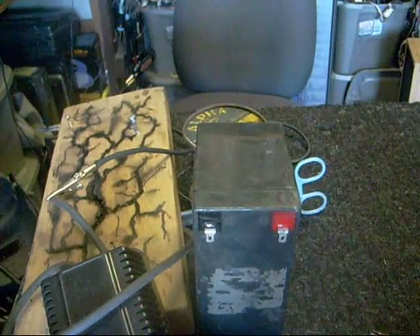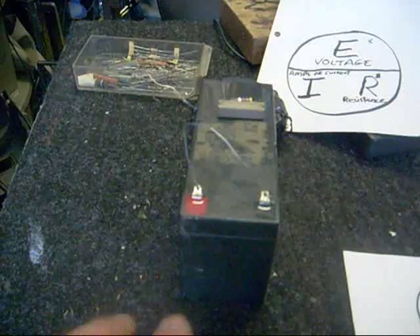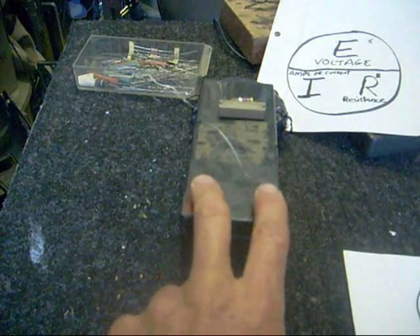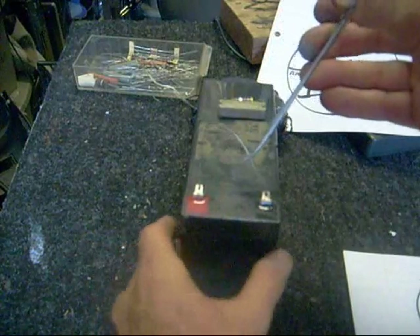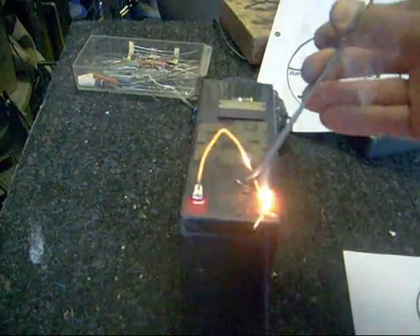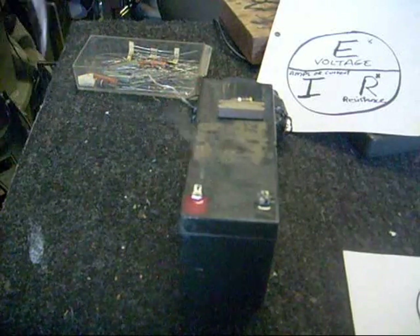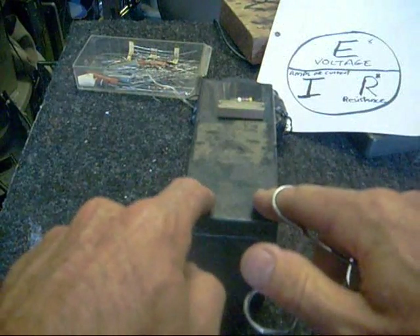That also shows the difference between voltage and current. I demonstrated how I'm able to touch my fingers right across the battery terminals and it doesn't shock me at all because of the amount of resistance in my body. While at the same time, if I take this paper clip and put it across the terminals — it has low resistance — it turns red hot. You can see the way resistance will stop the flow of energy. I can touch across here and it's not a problem whatsoever.